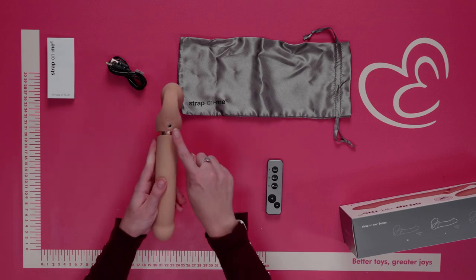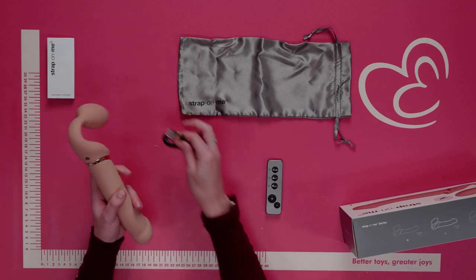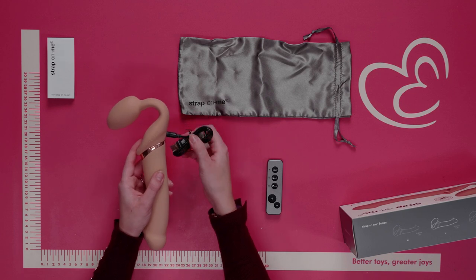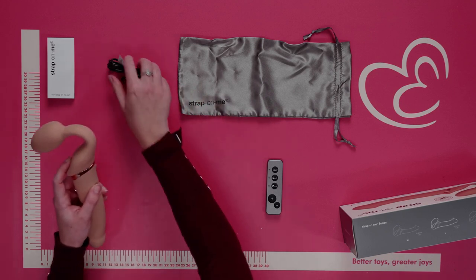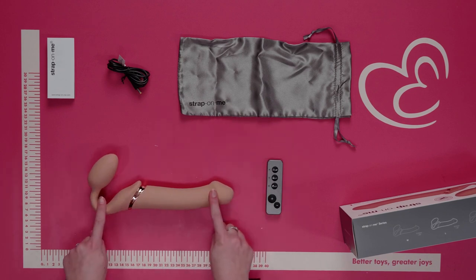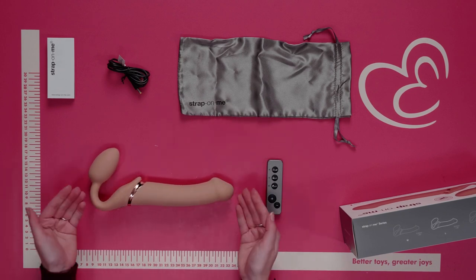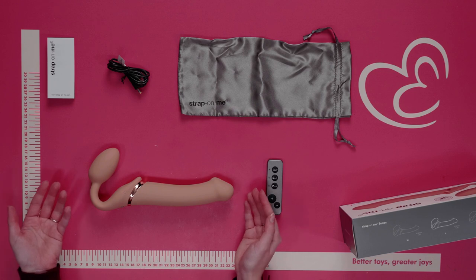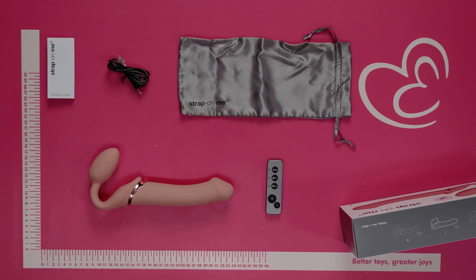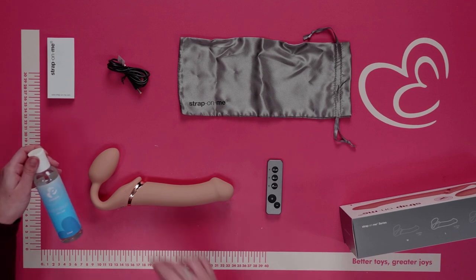The charging point is located just underneath. Using the USB charging cable provided, insert it completely as shown and it will begin to charge. Also included is a Strap On Me luxury toy bag to keep your vibrating dildo discreet and easy to travel with.